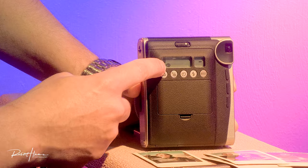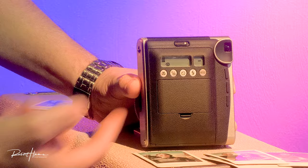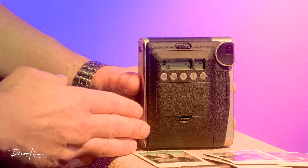The LCD readout tells you what you're doing: D for darken, back to normal, lighten, lighten plus, and then darken. We also have self-timer. When you turn the self-timer on, it will count down. Then we have flash on and off — you can manually turn your flash on and off. This is something not generally available in the Mini 8, Mini 11, Mini 12 series, so this was a really important feature for this particular camera.